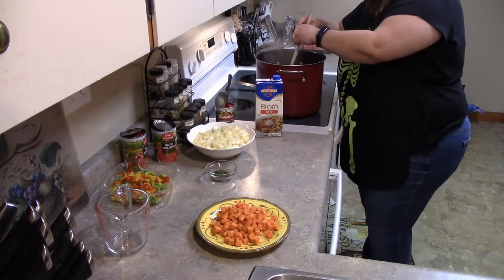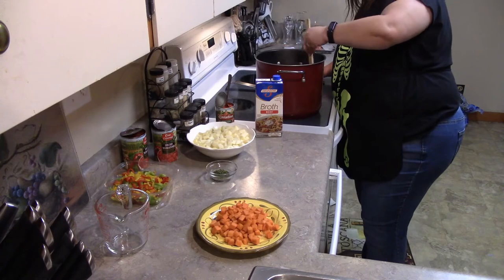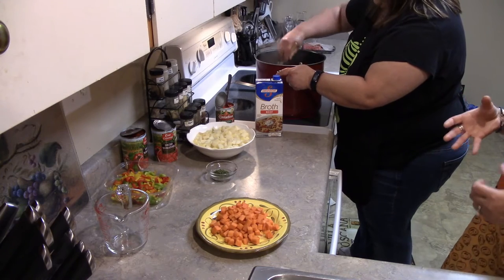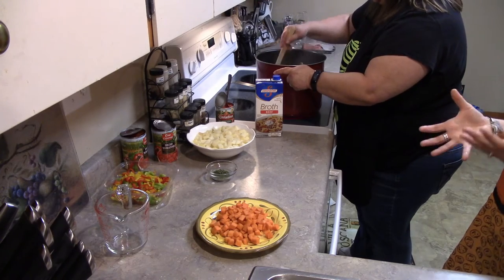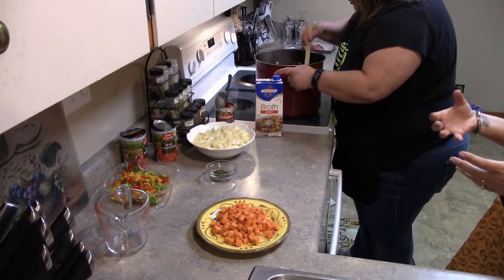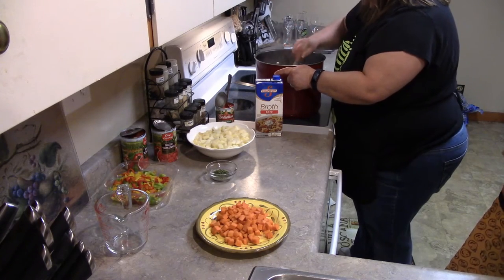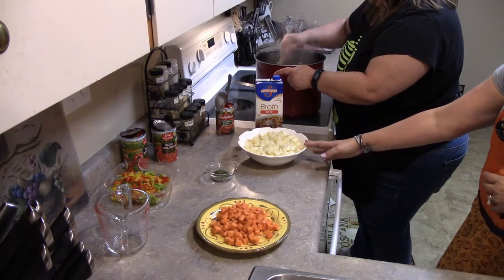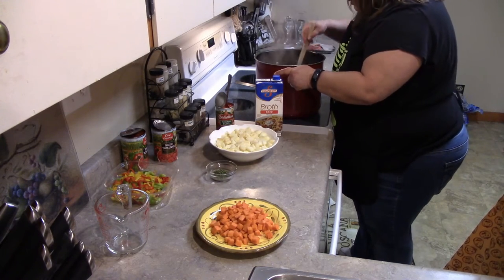How much soup is this going to make — how many bowls can you get out of what we're making? Depending on the size of the bowls, you could probably get six good-sized entree bowls. We're Italian so we eat big bowls — it's a meal-size bowl. In a smaller bowl you'd probably get about eight. That's a good indication for everybody watching so they can gauge for themselves.